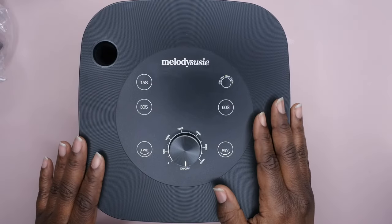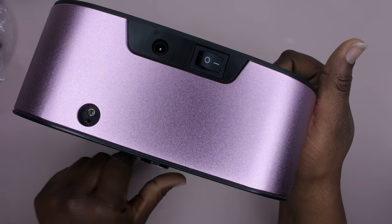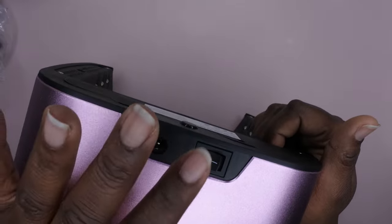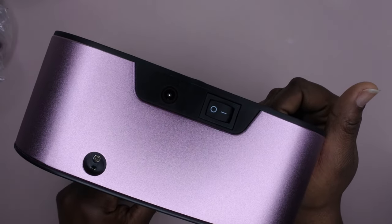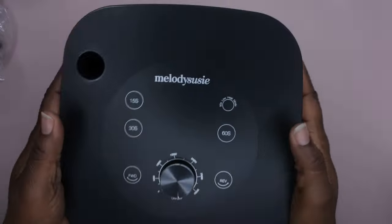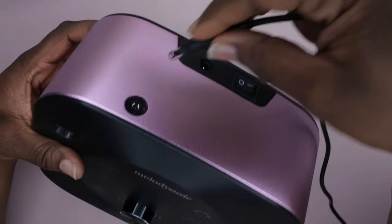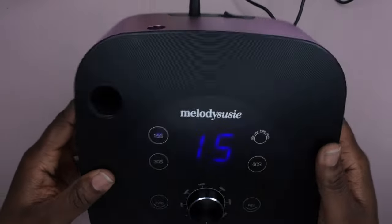I wasn't sure if it was cordless or needed to be plugged in — it turns out you actually have to plug it in. So I plugged it in at the back, and there we go!